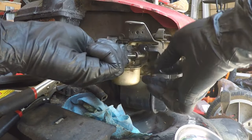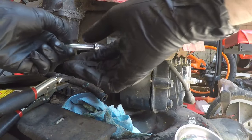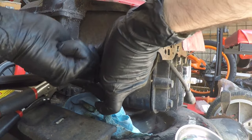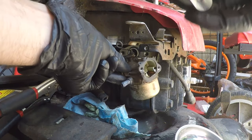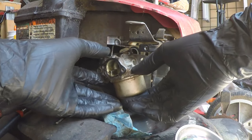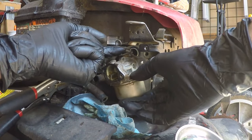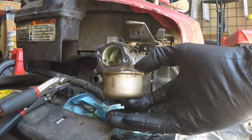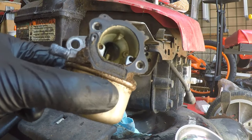Let me take these screws back out. Now, all that's left is to get the carburetor off of the governor arm, which is a little Z-bend — you just pull it down and turn it, and it comes right out like that. And look at the ickiness we've got going on inside this carb. Why don't we get into it?